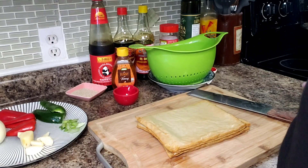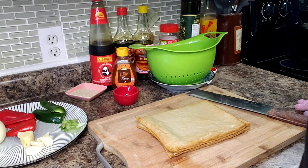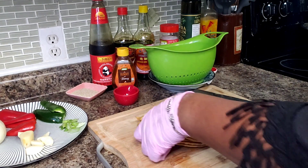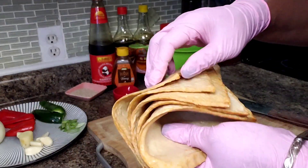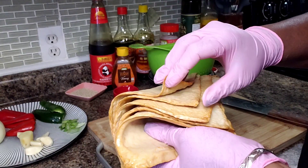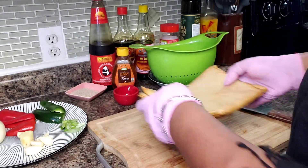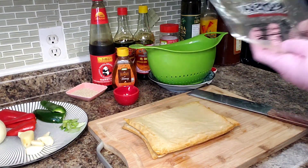Hello everyone and welcome back into my kitchen. Here's what we'll be using today to make our fish cake banchan. These are the fish cakes - they come in sheets and I found them at the Asian market. I have five sheets here and they came in a package like this.